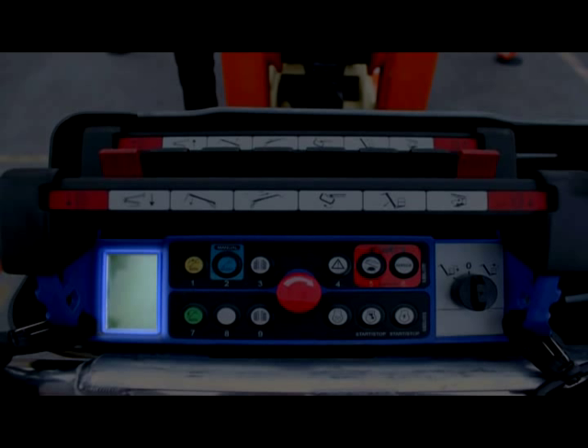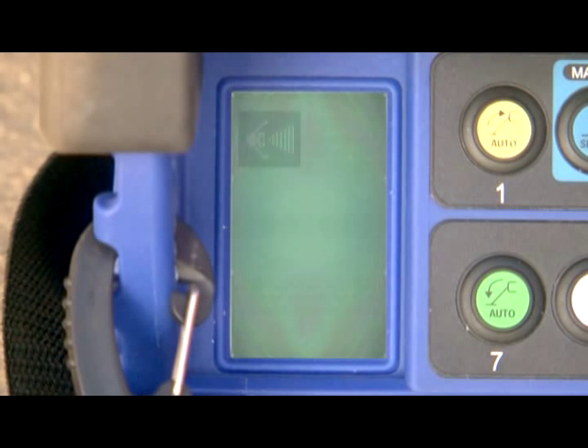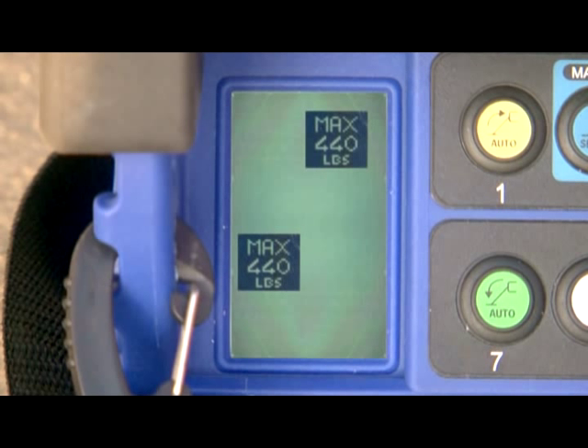On the left side of the remote is an LCD display with 8 display positions. Each position indicates machine status during various stages of operation. The reduced operating area icon indicates the outriggers are in the reduced operating mode. The capacity icon indicates how much weight is allowed in the platform: 300 pounds or 136 kilograms when the jib is elevated, and 440 pounds or 200 kilograms when the jib is fully stowed. A load cell on the platform monitors the weight. If you exceed the allowed capacity, the overload icon appears on the LCD display and functions are restricted.